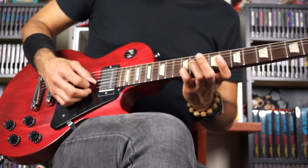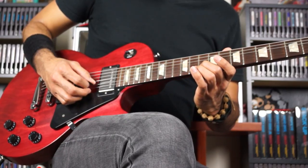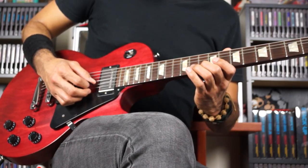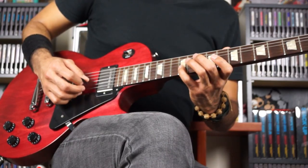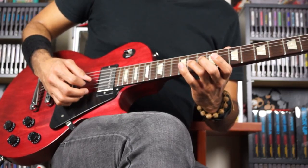So again, that's 12 on B with the pinky. 11 on G with finger 3. Finger 2 goes down, back to B on the 10th. So that was a chromatic ascend from the 10th fret. Okay, so slowly we have... back to finger 3 up top on the 11th there. Okay, so again, slowly.